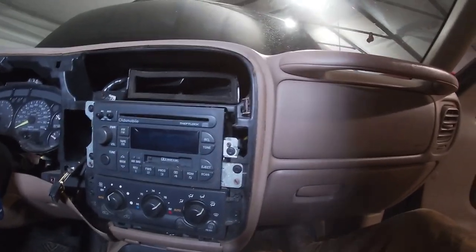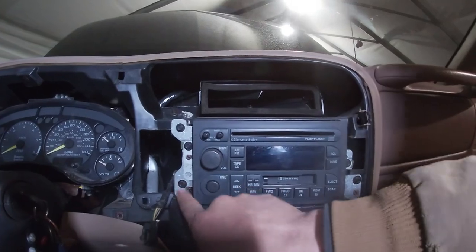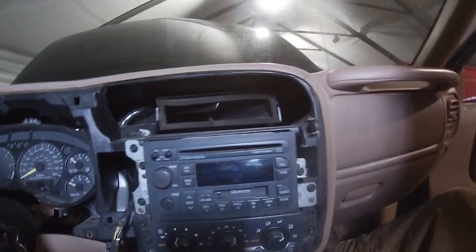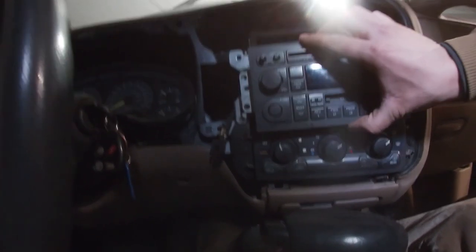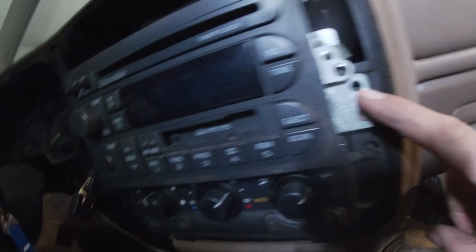It looks like it has four seven millimeter screws holding it in, so I'm going to pull those out now and see what's back there. Also, check that out — there's a temperature sensor. I've now removed all the screws and was able to wiggle that free. I was wrong — that screw didn't need to come out yet, and that one didn't need to come out yet either.